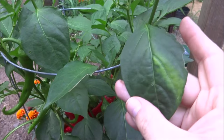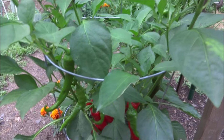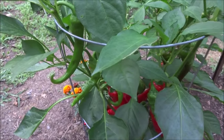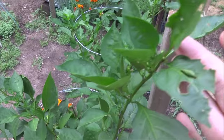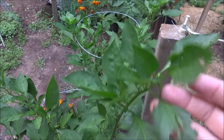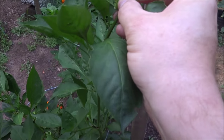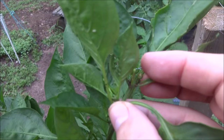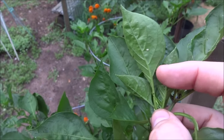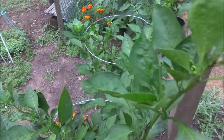There's maybe a little nutrient deficiency going on, but there really shouldn't be — I'm using compost and it's not getting too much water. Minor leaf damage, that's all okay. Something going on in there — squish it dead. Aphids haven't really been a problem.